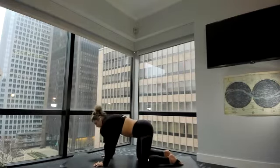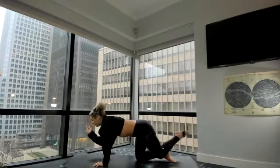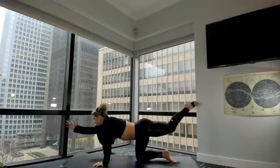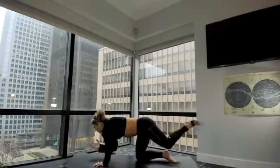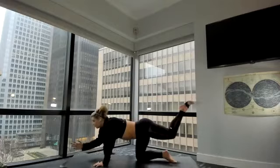Come back to neutral. Send your left leg back, reach your right arm forward — one-legged table. Exhale, elbow to knee. Inhale, lengthen. Exhale, elbow to knee. Inhale, lengthen. Exhale, elbow to knee. Inhale, lengthen.